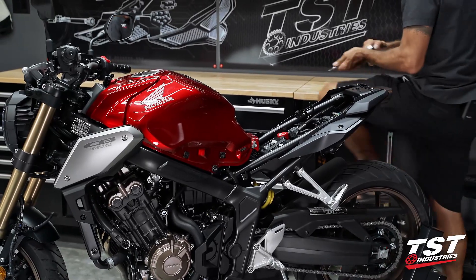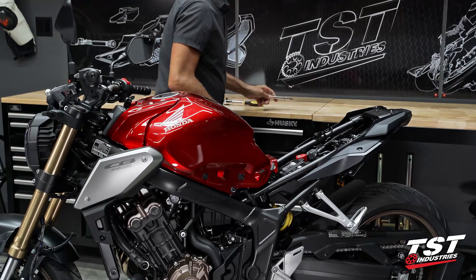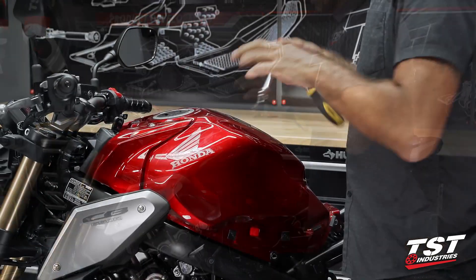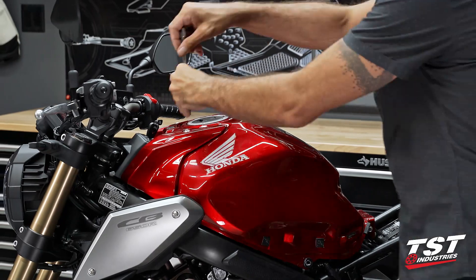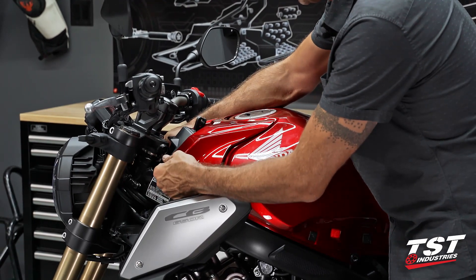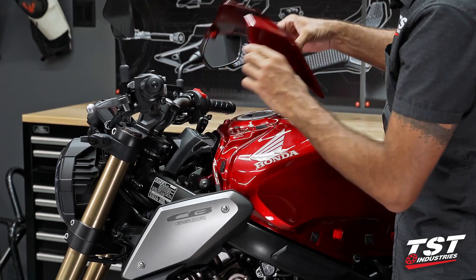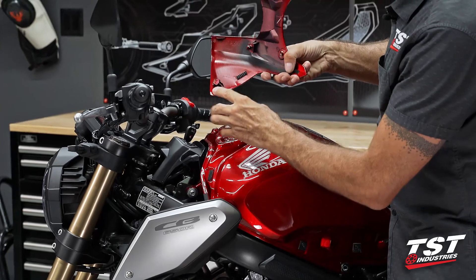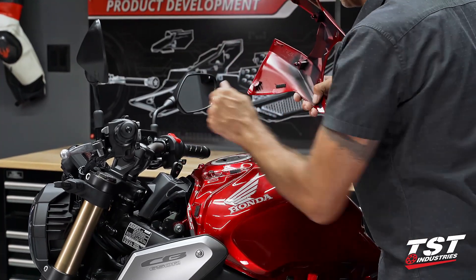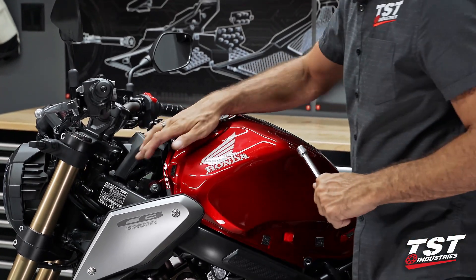I'm going to do the same thing on the other side — same process. Up top, there are two additional 5mm fasteners. We'll crack those loose and remove them. Now this panel just pops up in the front — it has some interference clips that go under the tank around these rubber pieces and mushroom-type Velcro fasteners. Once that comes off, it gives us access to the black shroud around the ignition.